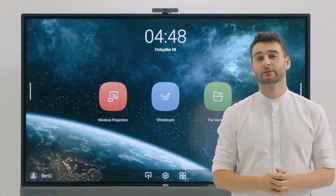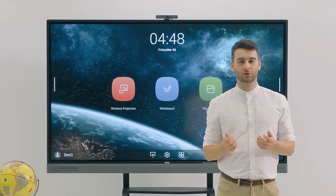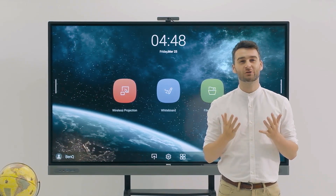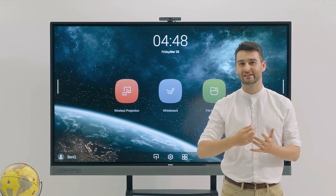Classes have changed rapidly over the last few years. There's a bigger need to make learning more adaptable and active. So how do we do this? My name is Rhys and today I'll show you how the BenQ Master Series can transform your classes.